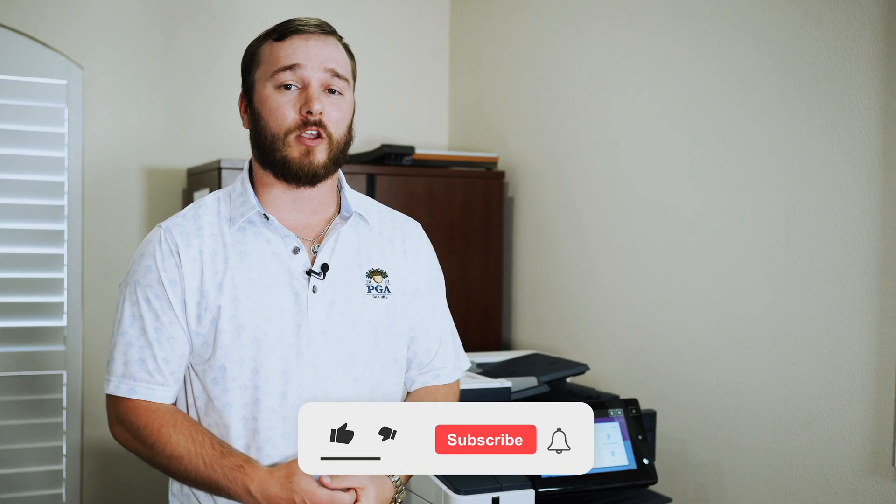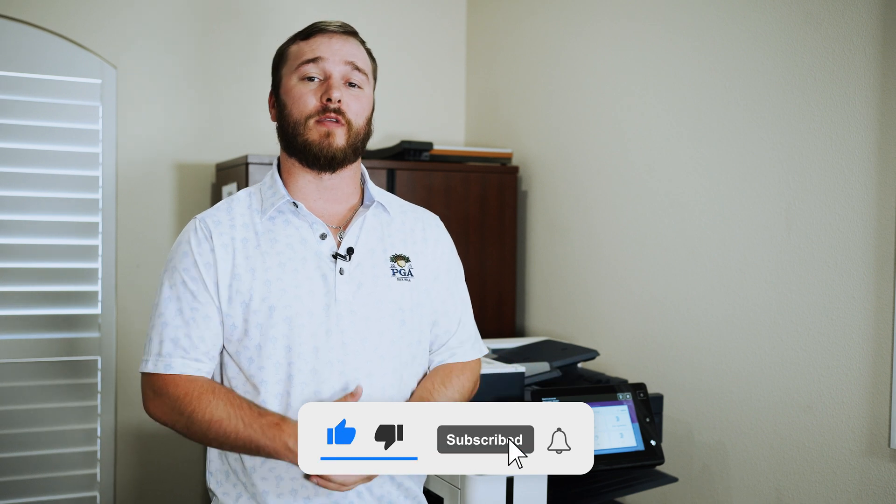If you want to see more quick how-to videos over apps, click right here. If you like this kind of content, make sure to like, subscribe, and hit the bell.